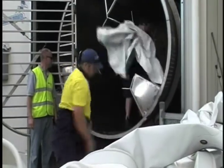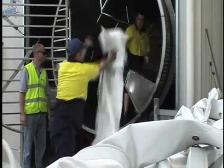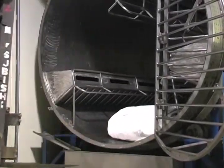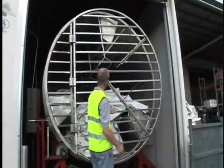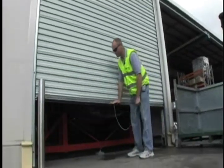Drying time in a TECO dryer will take approximately 45 minutes to an hour, depending on the amount of webbing a particular piece may have. TECO dryers are designed in such a way that no matter what the humidity outside, tents will dry in the same amount of time. TECO dryers do not use heated air, as forced hot air can lead to shrinkage of webbing and straps.